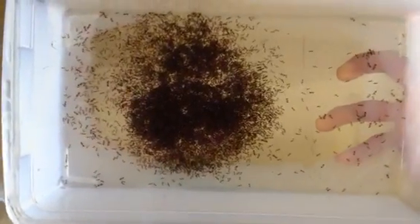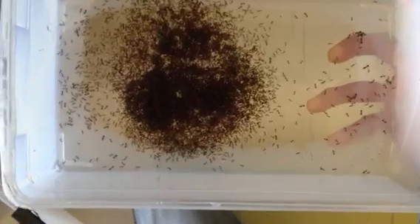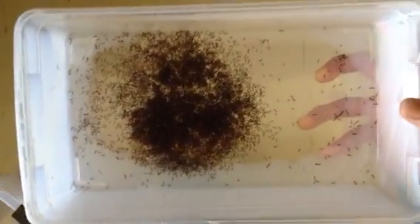I would like to show you something interesting about fire ants, specifically Solenopsis invicta. I knocked these guys out with CO2 gas and then added them all together.